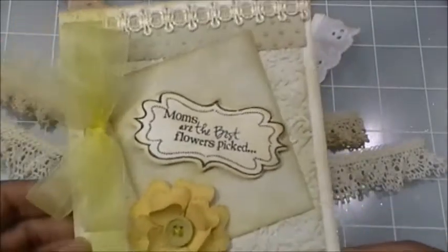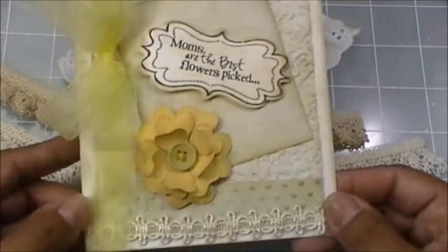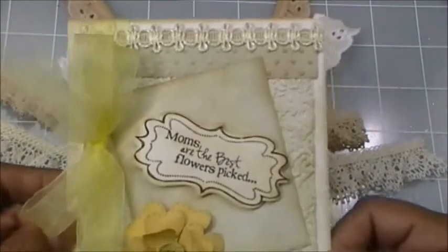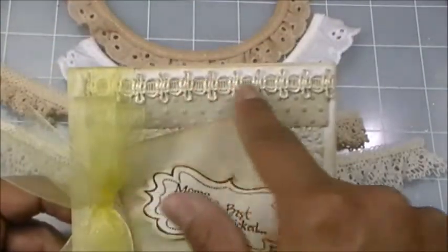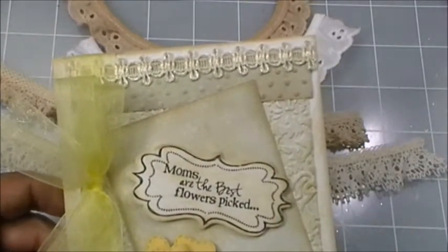The sentiment says 'Moms are the best, flowers picked' and she totally outdid herself with her bows. This pretty super cute yellow — I think yellow's in right now because I've seen a lot of it and it's totally inspiring me to use lots of yellow. Anyways, I wanted to show you this because I asked her where she got that color from.